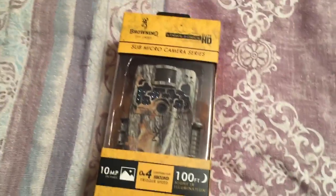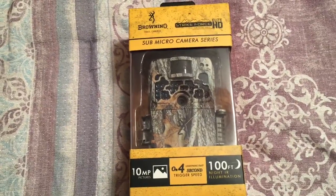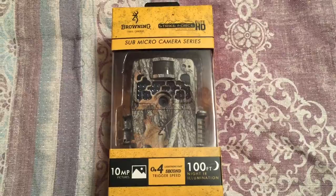All in all, it looks like a pretty nice camera. So we're going to open the box here and I'll let you guys see what's all in it.